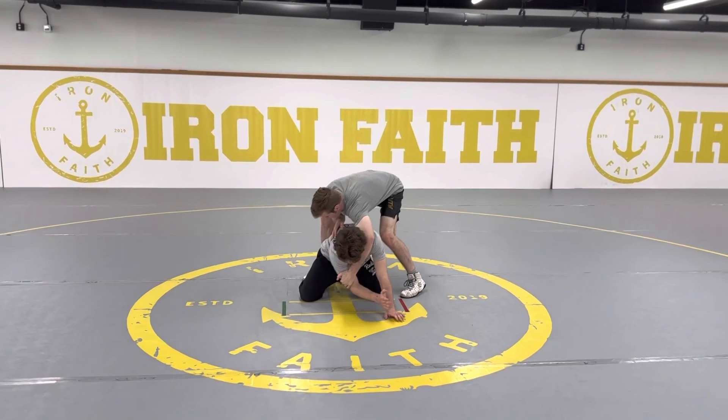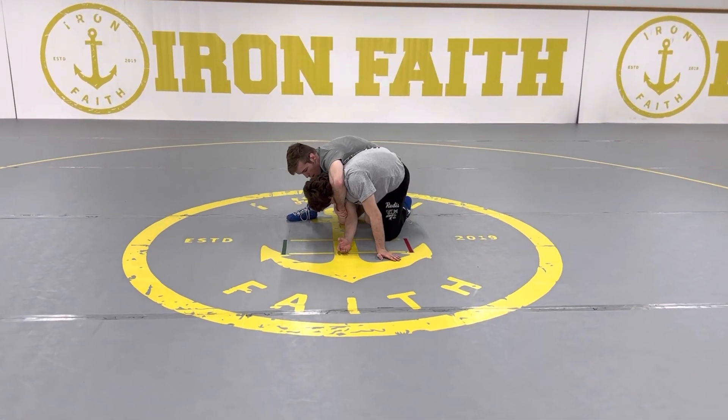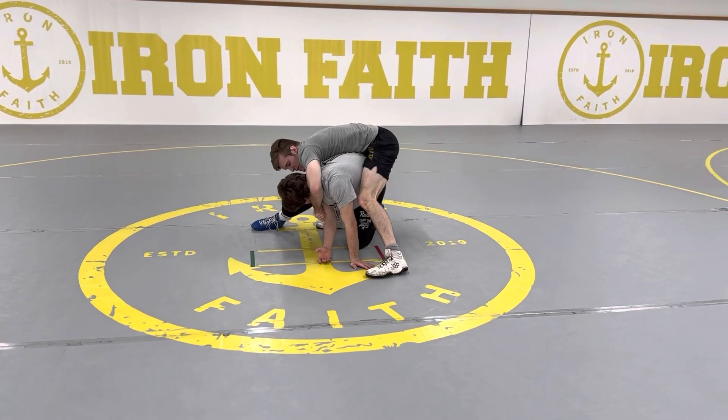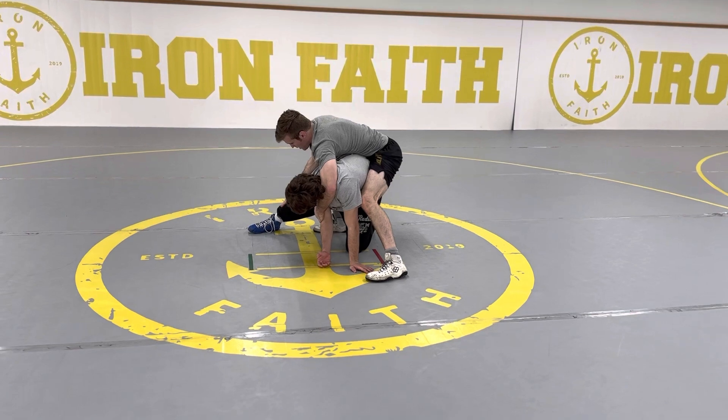So I get the cross-face, he steps up, and I end up in this cradle position right like this. Now, a lot of the finishes depend on this right leg over here.